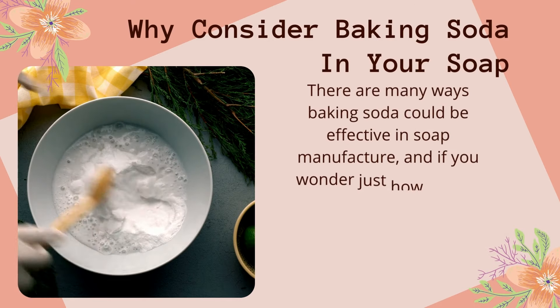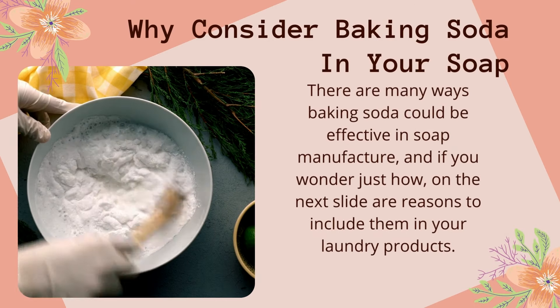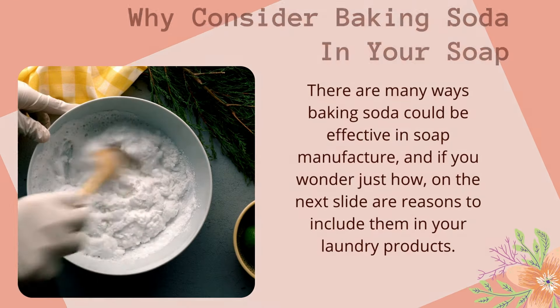Why consider baking soda in your soap? There are many ways baking soda could be effective in soap manufacture, and if you wonder just how, here are reasons to include it in your laundry products.